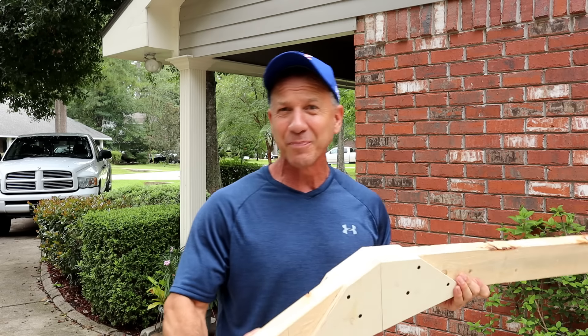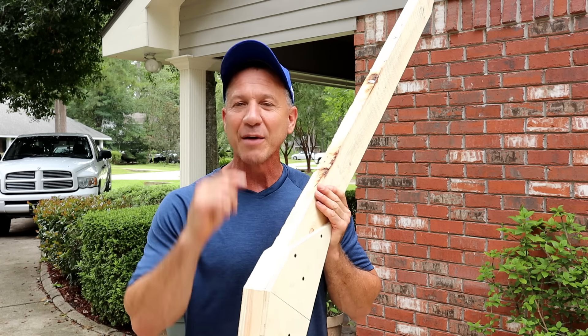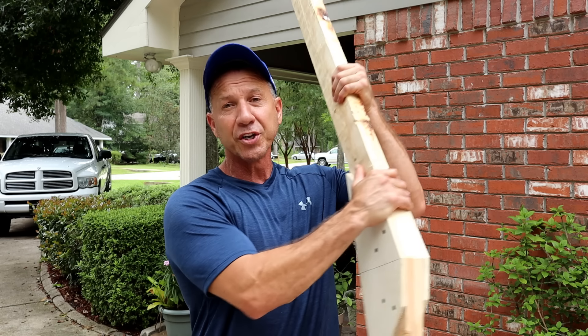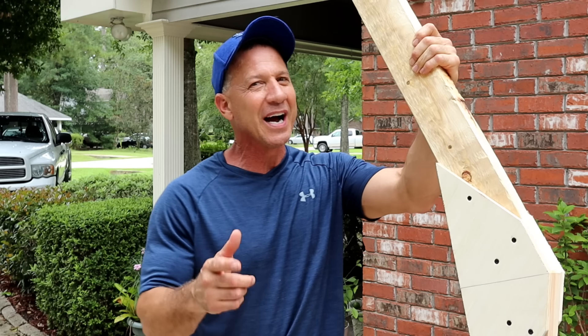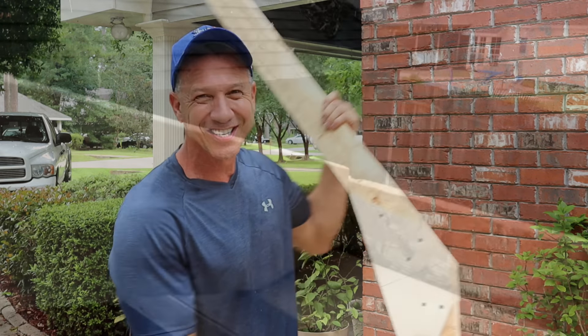See how easy it is to build a truss roof for a shed? Nothing to it, and I'm going to be covering every aspect of building this shed, so make sure to check out my future videos. If you guys don't mind, please hit like and drop a comment — it means a lot to me. I'll see you guys later.